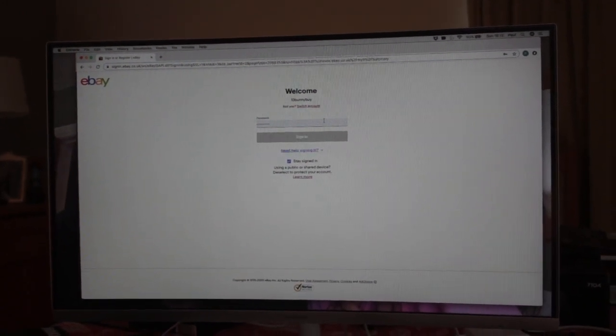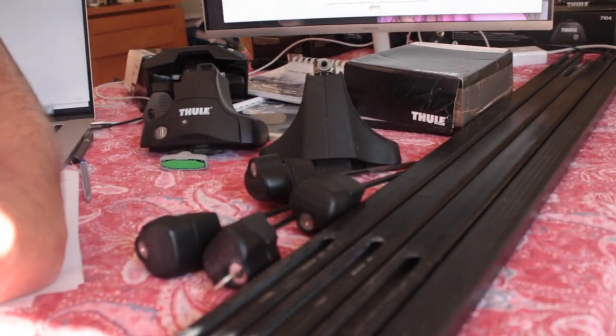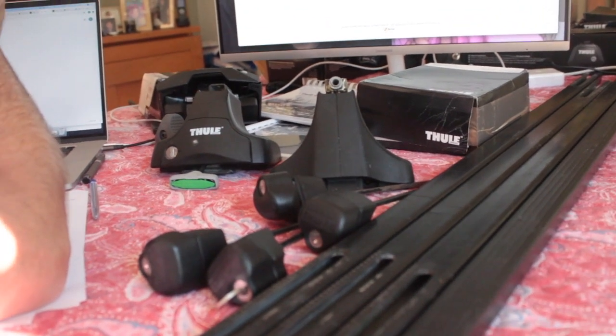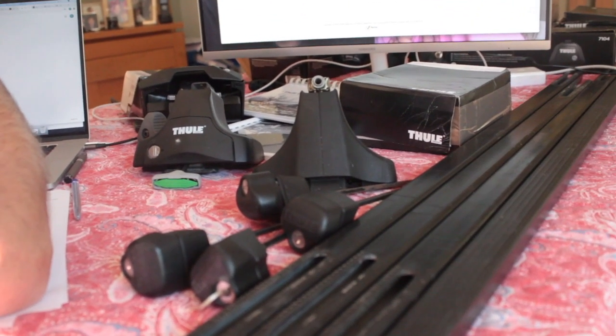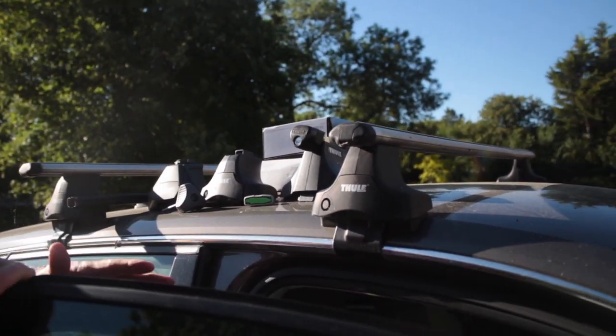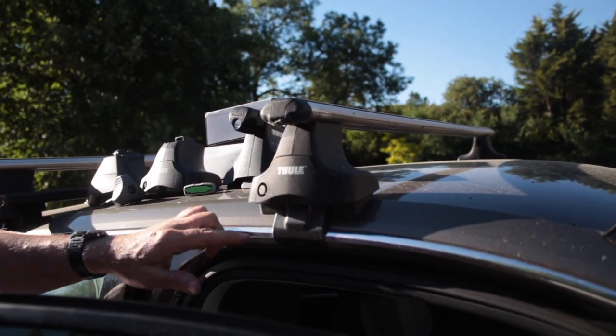So that's the setup for the Fiesta — or for any vehicle with a normal roof. Now we'll go outside and show you how to put a set on. Here we have a car with a normal roof — no rails, no flush rails, no fixed points — and as you can see...